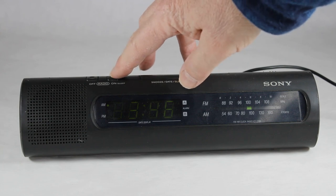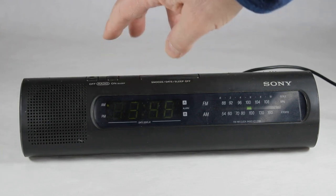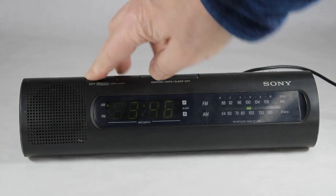What does this do? I hit on and something displays — oh, is it on? That's interesting, okay.